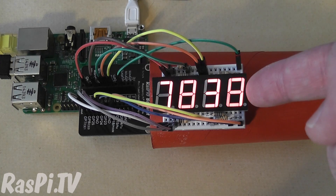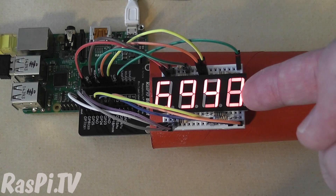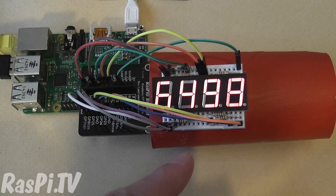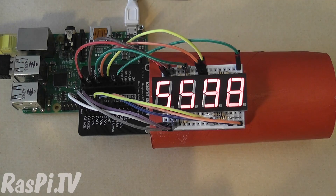We've got a 7 segment display here counting down from 9999 to 0. We've done the wiring on a breadboard and we've used a Raspire breakout board to help us with that. Once it's counted down from 9999 to 0, it's going to tell us goodbye and then it's going to trigger our imaginary explosion.